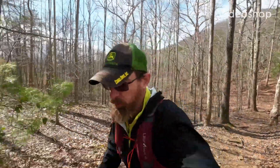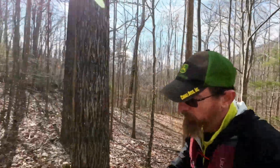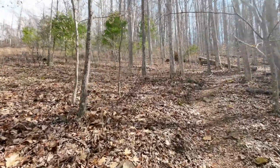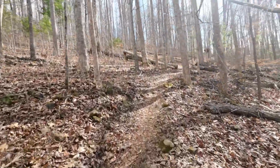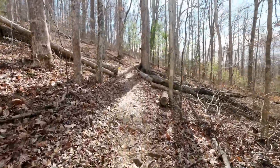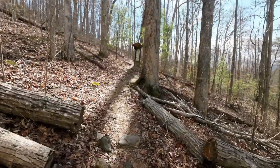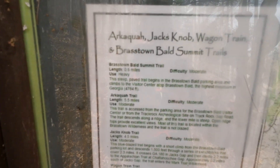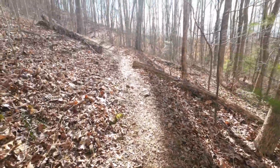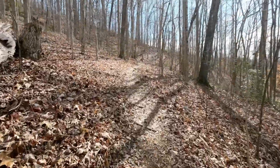Good morning everybody, we're gonna start this one up. We're doing another trail running training series and today we are out climbing up the Archaequa trail — I know I'm pronouncing that wrong. We'll see what the sign says. The goal of today is elevation training.